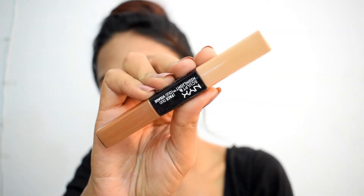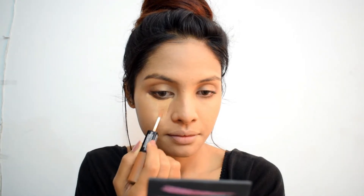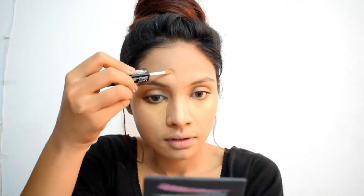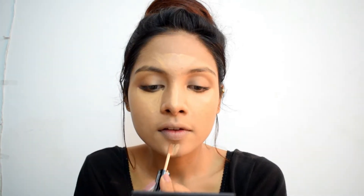Once the base is done, we'll move forward to highlighting and contouring. For that, I'm using NYX Sculpt & Highlight Face Duo in shade Cinnamon & Peach. I'm using shade Peach to brighten up my under eyes, highlight the bridge of my nose, my forehead, and my chin. I'm using the same beauty blender I used for foundation — I'm not able to find the smaller ones, but you can definitely use a different beauty blender for concealer, contour, and foundation.